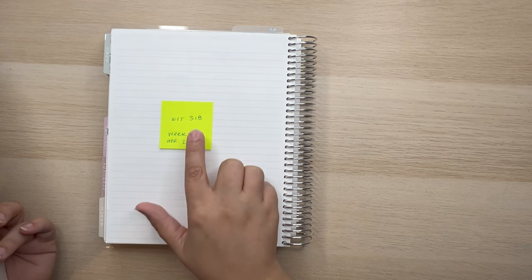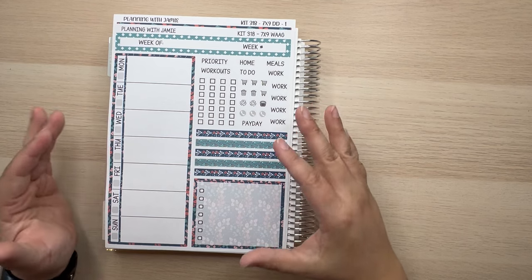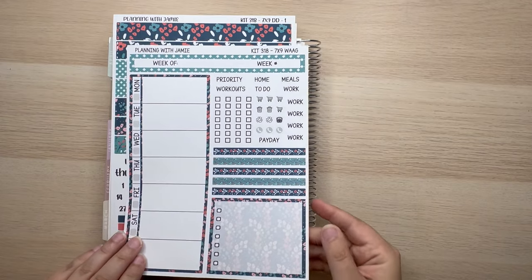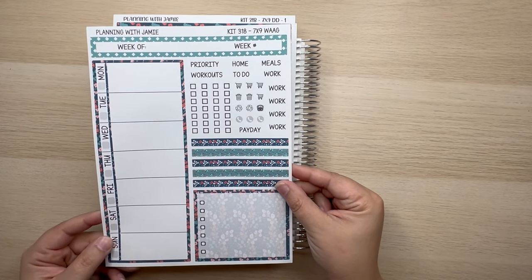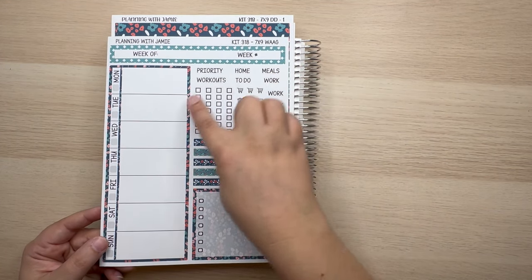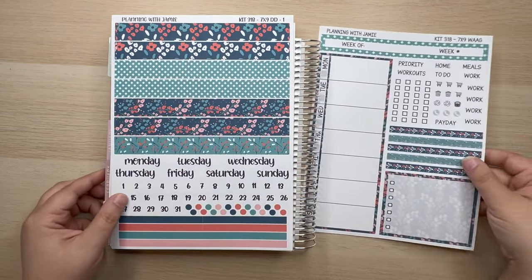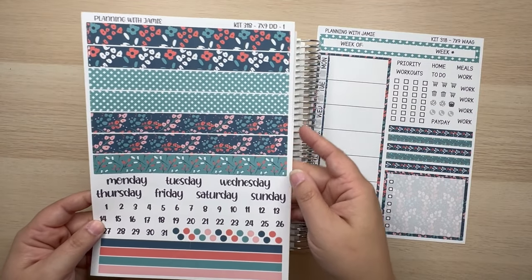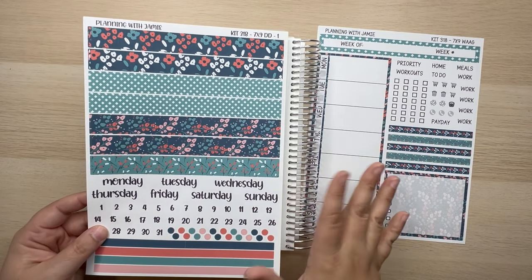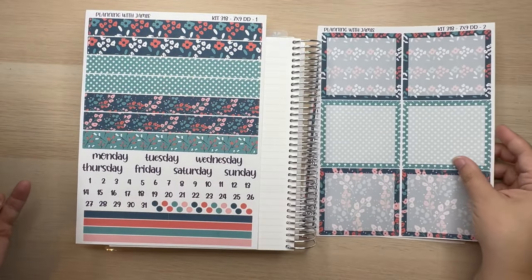So Week 17, April 22nd through the 28th — we are using Kit 318, which is right here. Look at these colors! Does this scream spring to you? It has been so cold all weekend, but by next weekend we're supposed to get nicer weather. This is the 7x9 week-at-a-glance for Kit 318. It also has a coordinating daily duo, and everything is available in A5 as well, so choose your size.